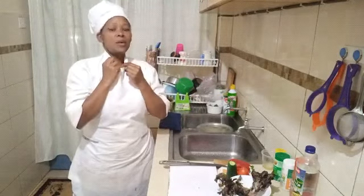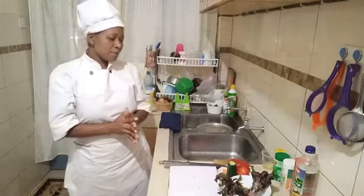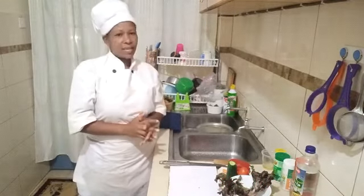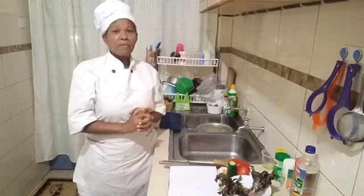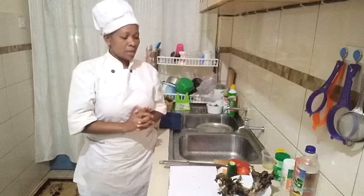Hi my YouTube family, welcome back to my channel. This is your girl Chef Abi, the best chef in Kenya. If this is your first time visiting my channel, make sure you hit the subscribe button.